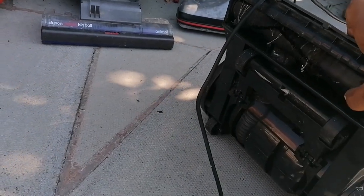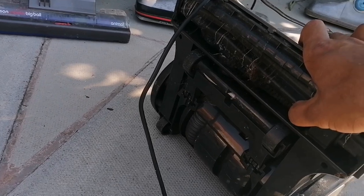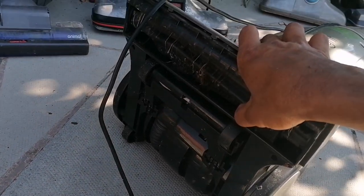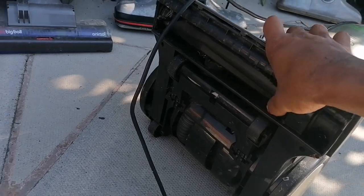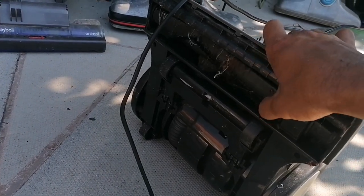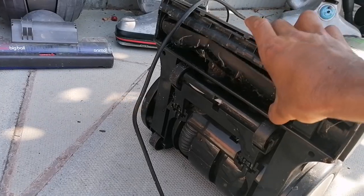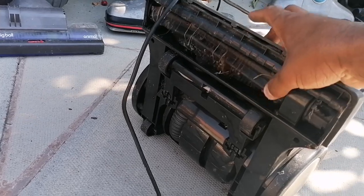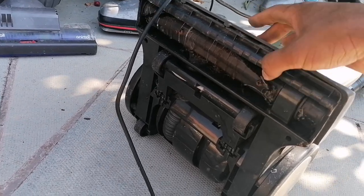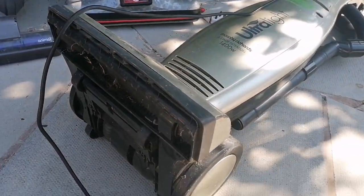It definitely needs a new belt because it's broken, but it's got some beater bars on the brush which is quite amazing for its time because you don't really expect it on a budget vacuum. Apparently these are rubbish anyway despite the beater bar because they don't actually groom. I had a dark green version of this a few years ago and it just didn't work that well, but the silver one looked a lot better so I thought I'd give it another try. Here it is awaiting a refurb.